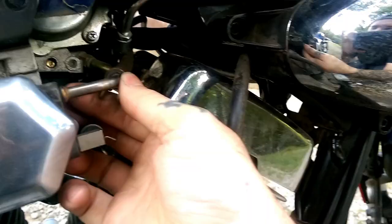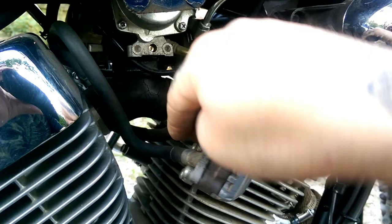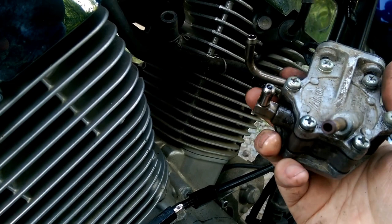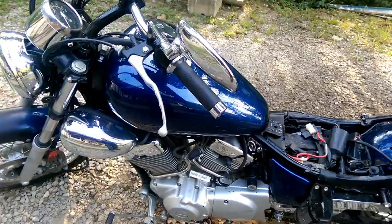Next you can unplug your fuel pump. To do that, all you have to do is move these little clamps back — just press them together, scoot them back off your hoses, and then pull your hoses off. Here's the fuel pump removed with all three hoses unplugged. Do bear in mind you will have some gas come out, a little but not much.